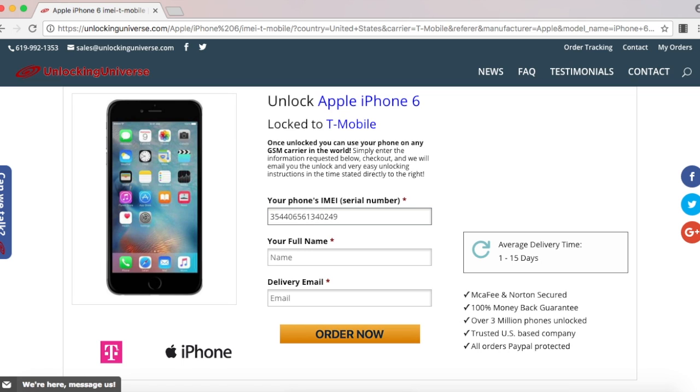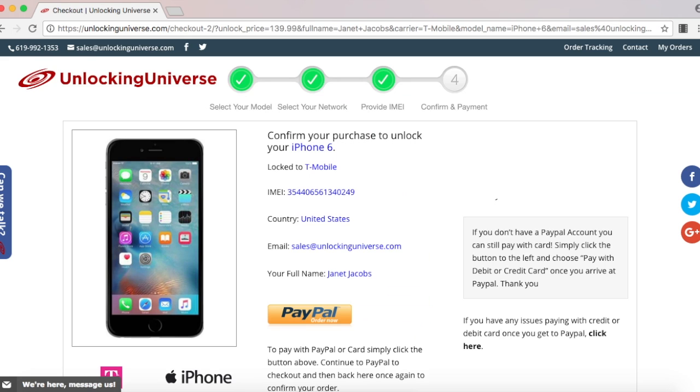Once everything is filled out, select 'Order Now,' and that will take you to the final screen where you have to check out.